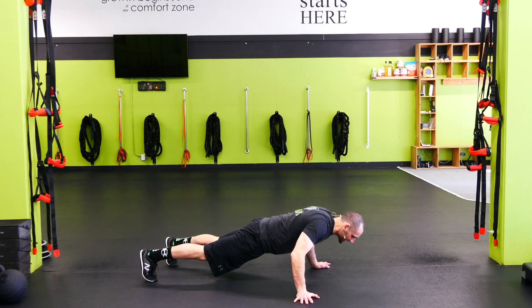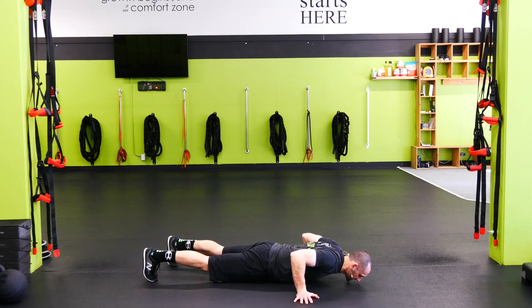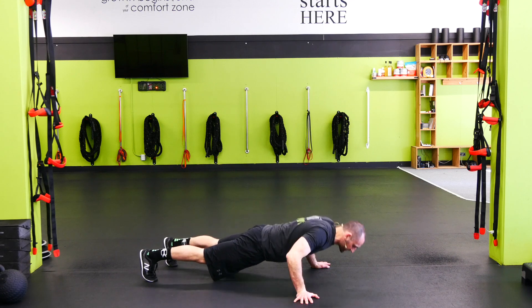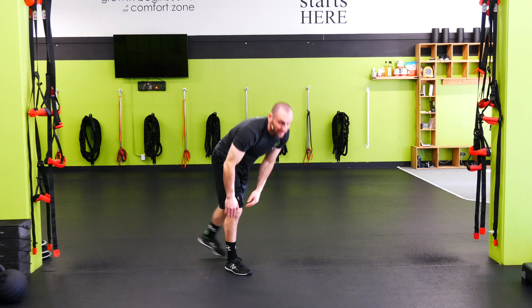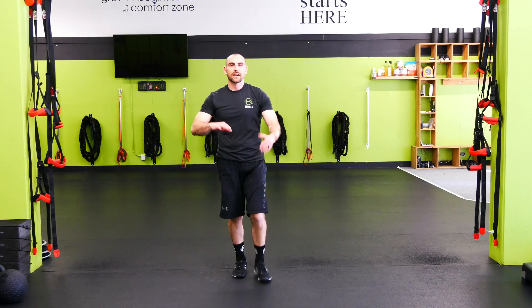From here, the elbows are going to come in by my sides as I drop down into my push-up. Stomach's locked in tight, punching back out. So again, elbows by my sides as I drop into it. Shoulders are down and back, making sure that my body is all moving up and down at the same time.